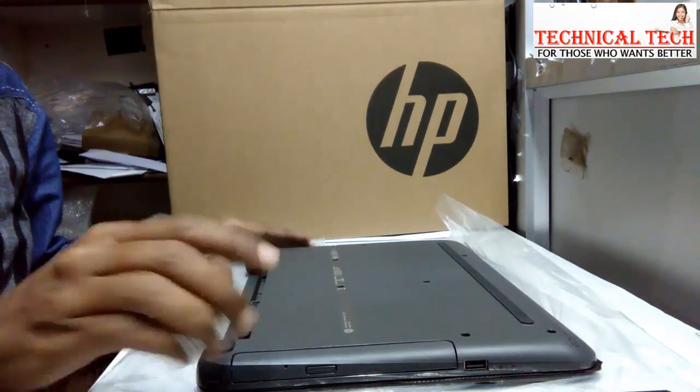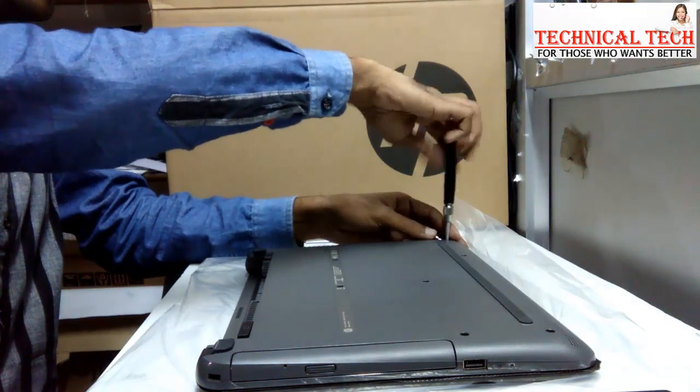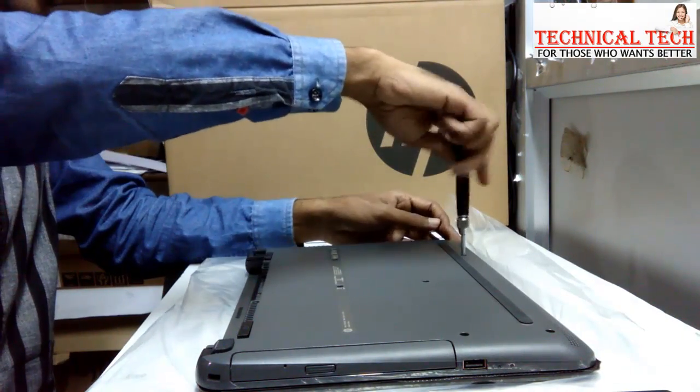First of all, remove your laptop battery. Now remove all the screws available on the back side of your laptop.